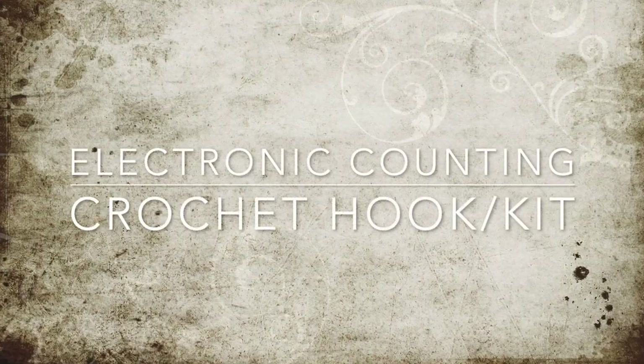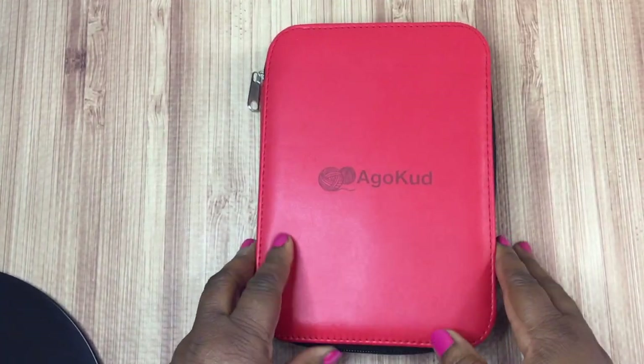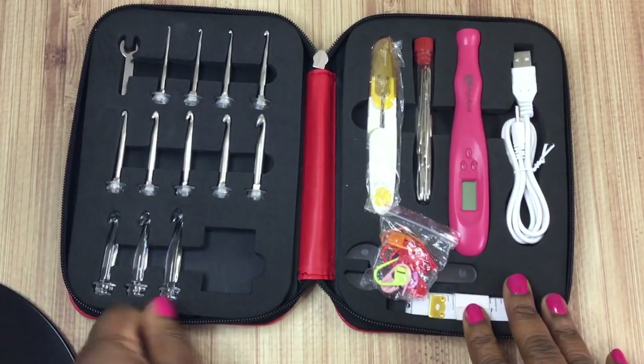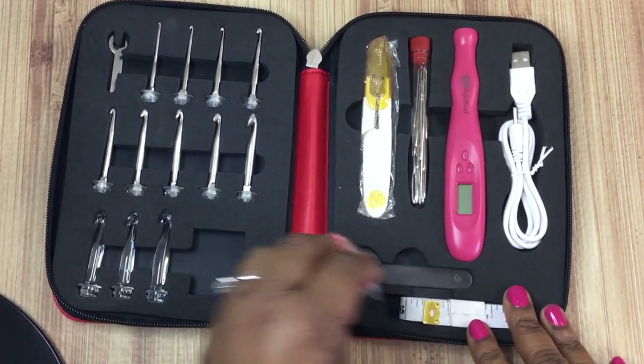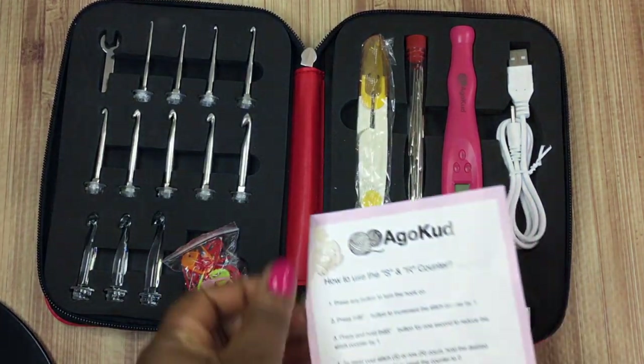Let's get started on the review of this electronic counting crochet hook kit. The first thing you're going to notice is that it comes in a really nice faux leather case that carries everything really nicely. Everything sits in there snugly and there's no smell — just a nice kit.